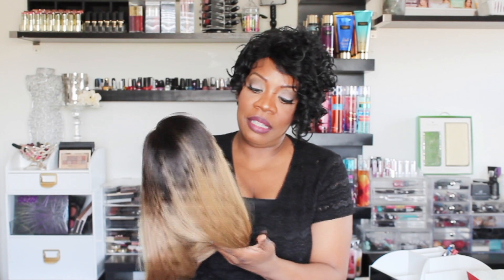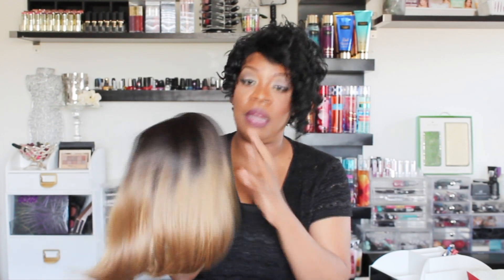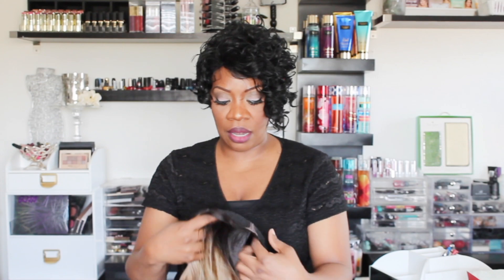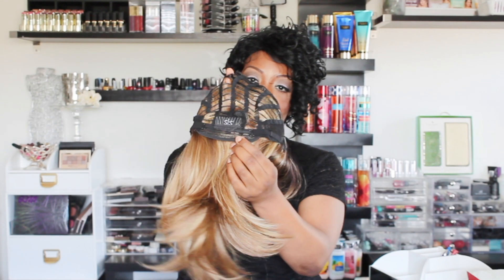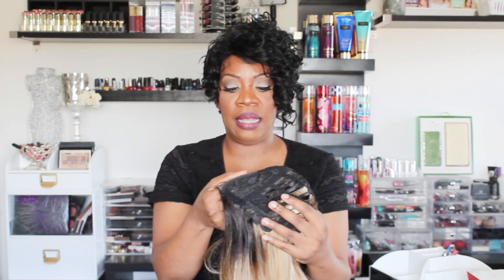As far as the texture, she's semi-yaki — not all the way yaki, but it is really pretty. She does look like she has your standard comb placement: on either side you have a comb placement here, here, and here in the back. She does come with adjustable straps. She is a full cap unit and just the parting area is where the lace is.